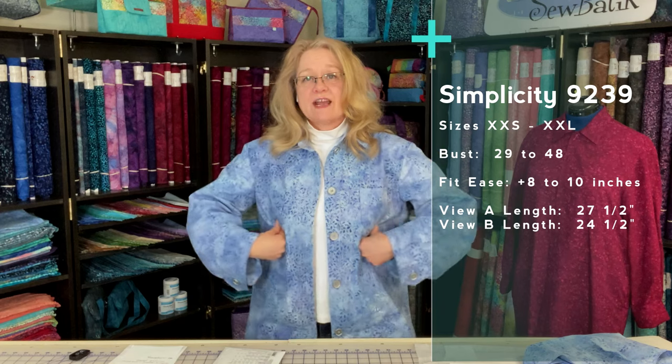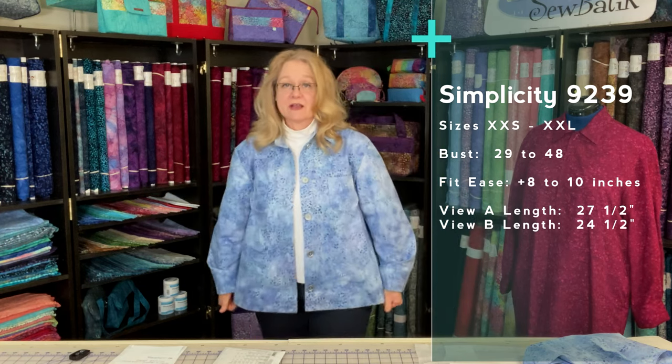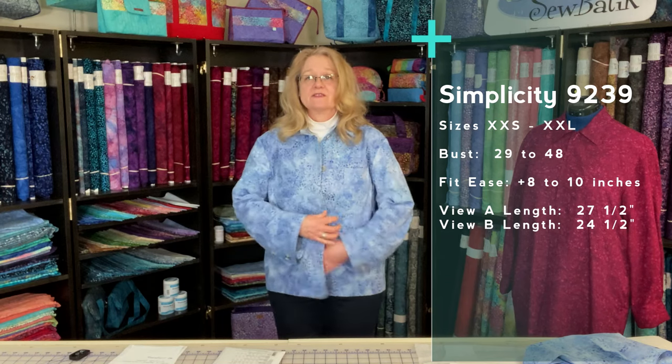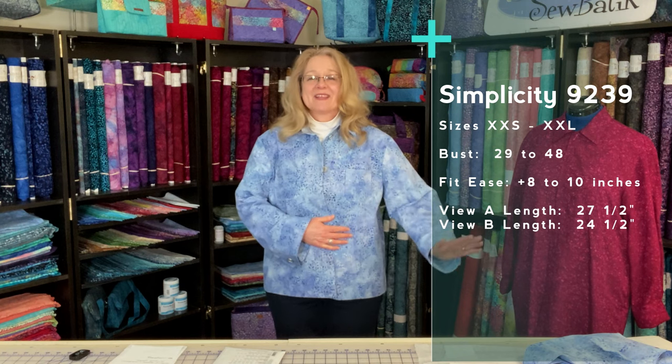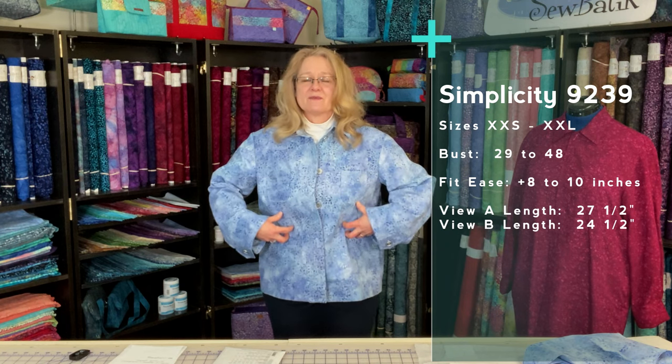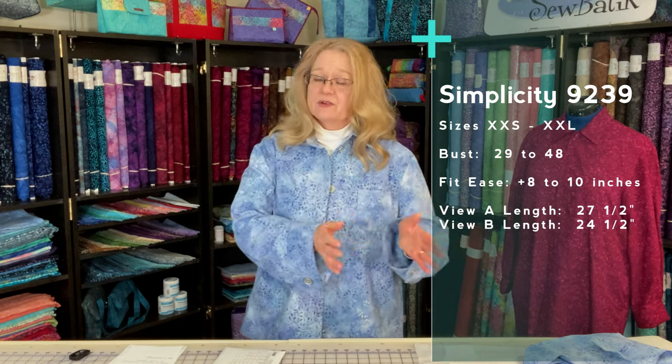My shoulders — which I incorporate into the bust measurement — and my hip area. I always want to make sure there's enough room around the hip area. I don't really worry so much about the middle for myself, but definitely take your body measurements, feel comfortable with where you're starting based on your body measurements, and then how much ease is anticipated based on the finished garment measurements.